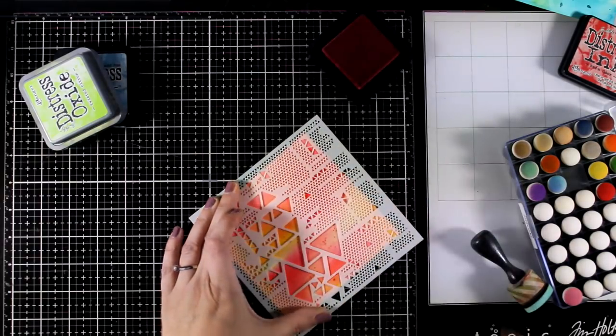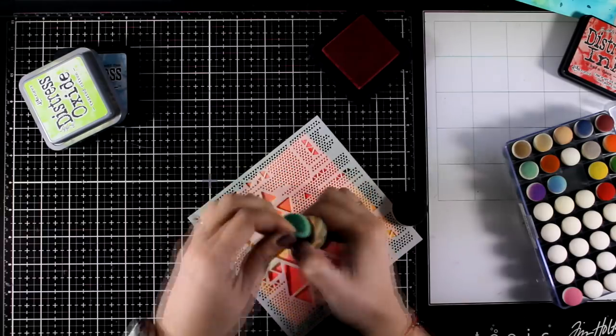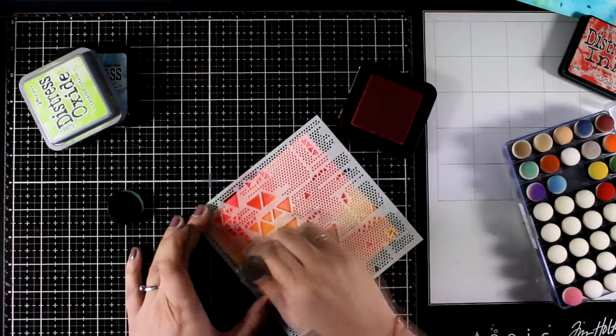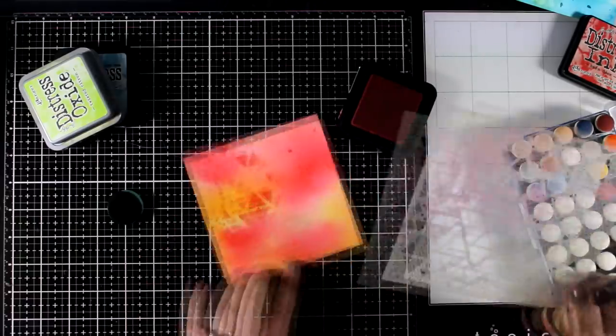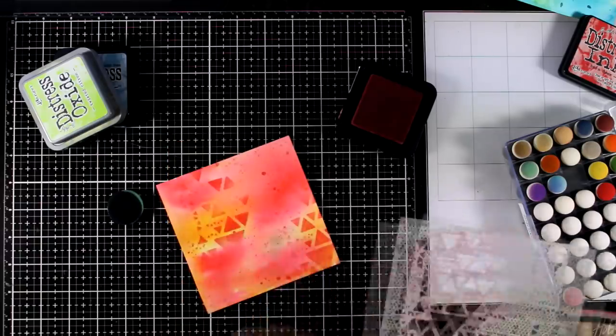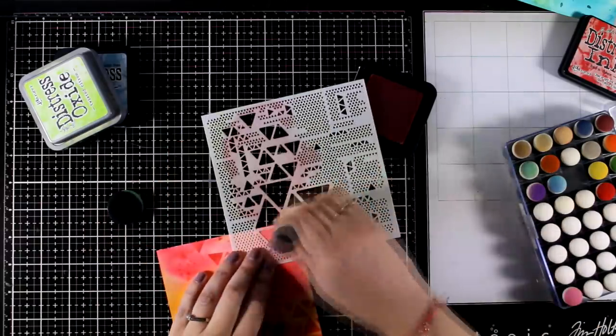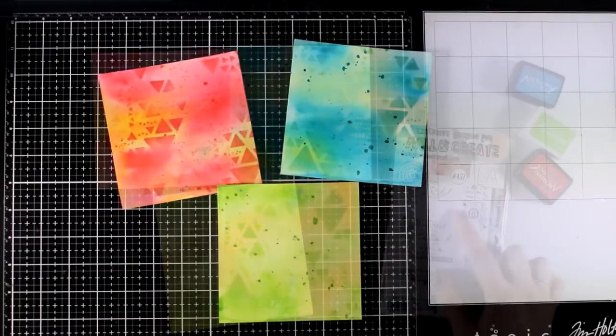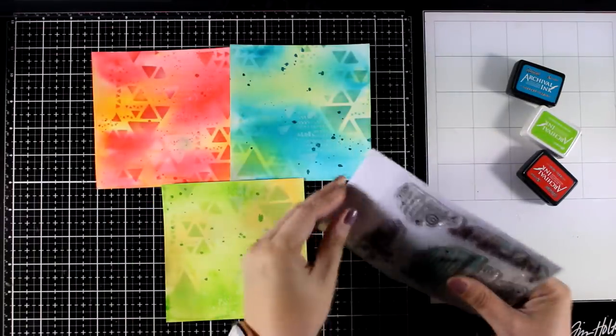The fun part is that you are being creative by using the same techniques again and again just with different colors, and you can go ahead and create many of those backgrounds, bind them together in an art journal, and you have something ready for another crafting session. So here is what we have up to now — and let's move on to the next step, which is stamping.